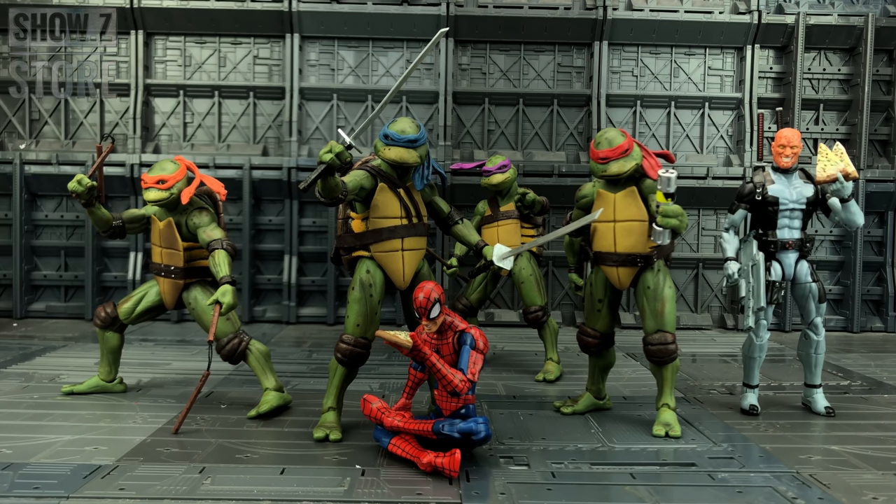Fantastic piece for customizers or for those that want this on display. I always encourage you to support the official product, and I believe we will now be getting some of the official hitting the UK shores. But prior to this video being made, the import charges were just extortionate.